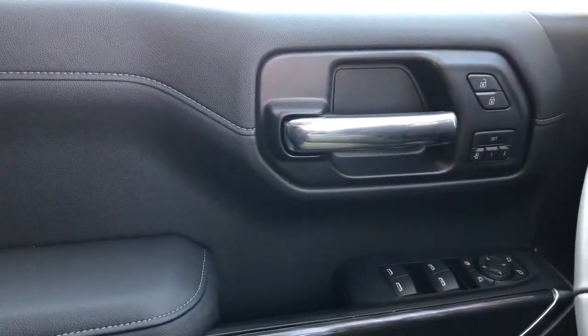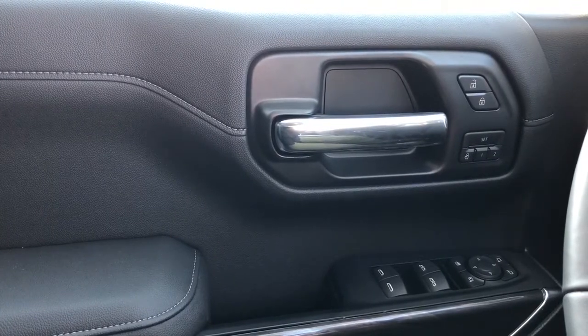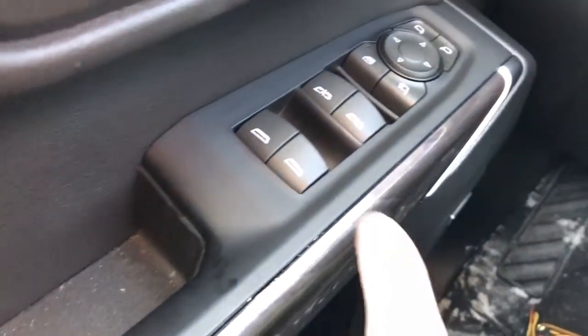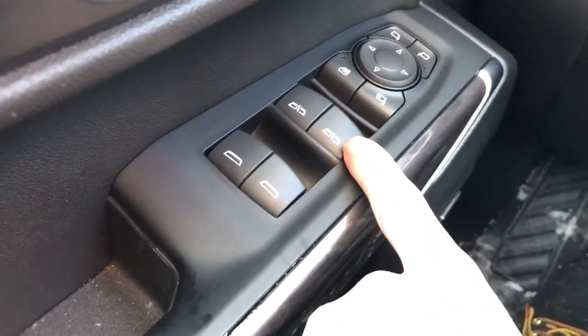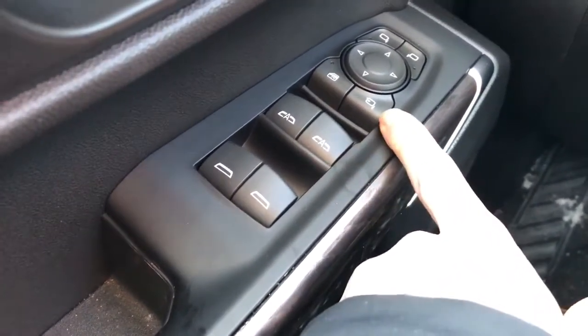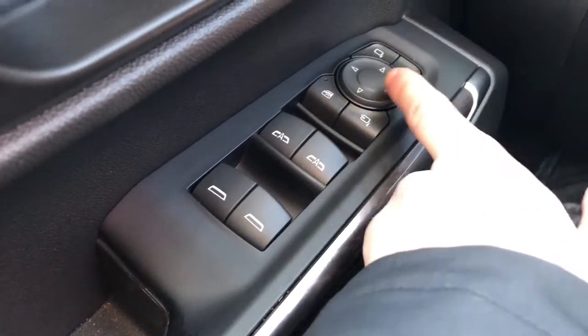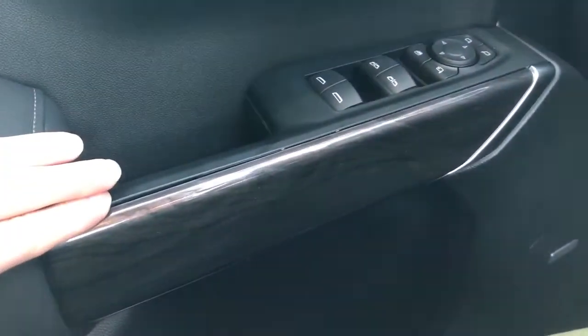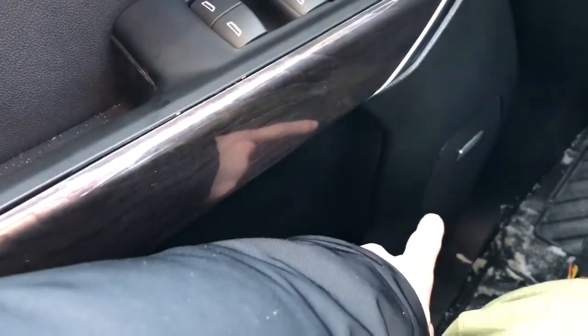Now on to the interior of the Silverado. If we take a look at the driver's side door card, we can see we have our black leather paneling, also we have our gray stitching in the middle, chrome door handle lock and unlock buttons, as well as the power adjustment for our memory seats. Down below we have our rear window switches, front window switches which are automatic, as well as our power mirror fold-in, rear window locks, and power mirror adjustment with our joystick. Just down below is our wood paneling. We also have our Bose speaker and storage in the bottom of the door card.